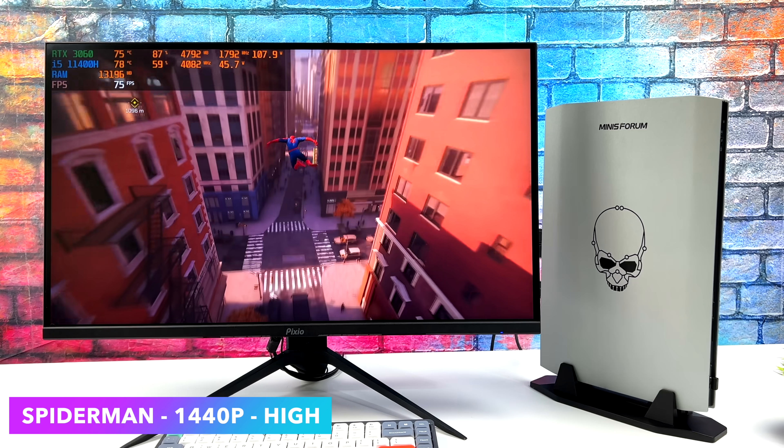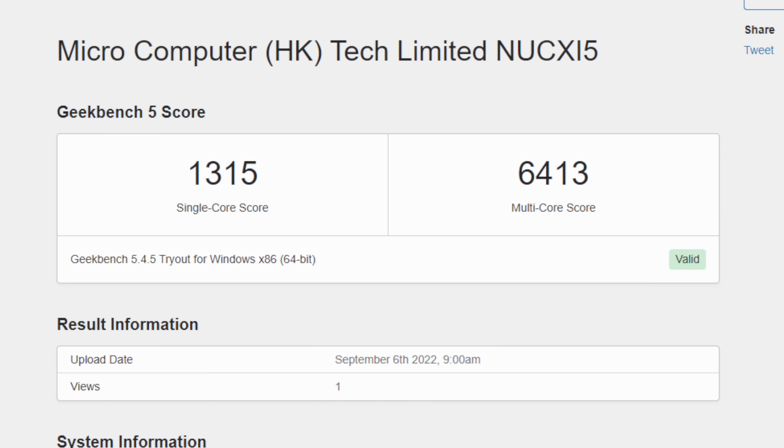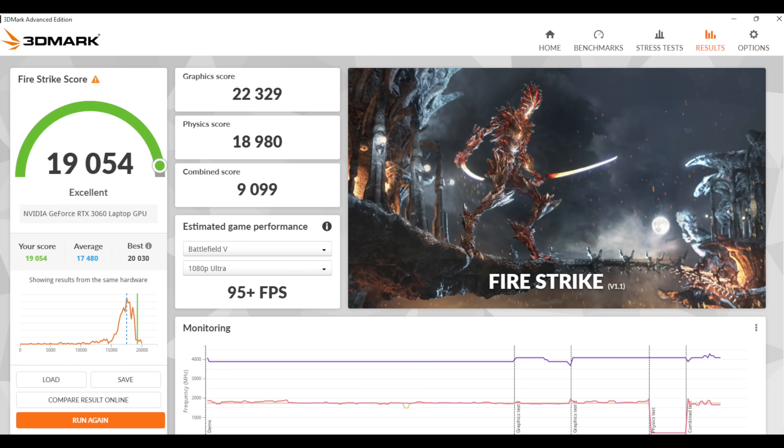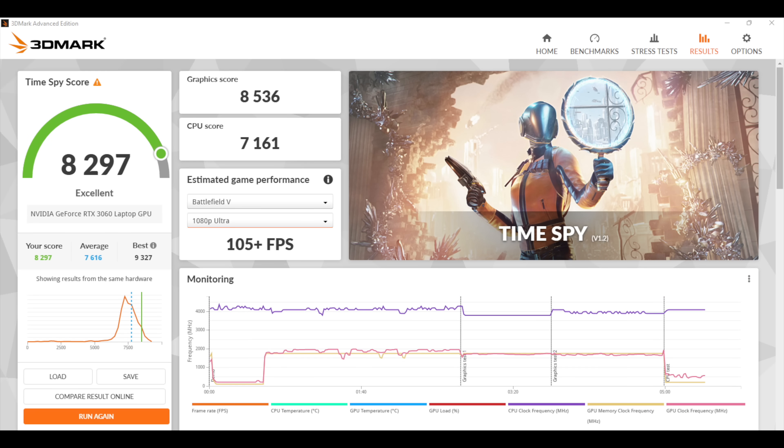Before we test out some more games, I did run some benchmarks. First up, Geekbench 5: single-core 1,315, multi-core 6,413. That multi-core score is a bit off from higher core count 12th-gen and Ryzen 5000 series chips, but keep in mind this is a 6-core, 12-thread CPU. Next, GPU benchmarks with 3DMark: Fire Strike 19,054, and Time Spy 8,297. Not too shabby given the form factor, but these are synthetic benchmarks and we really need to test out some more PC games.